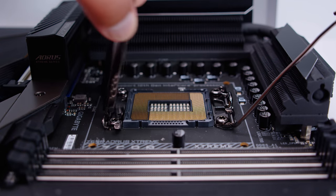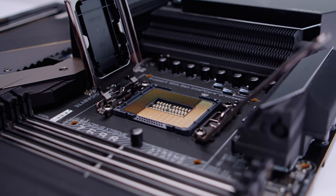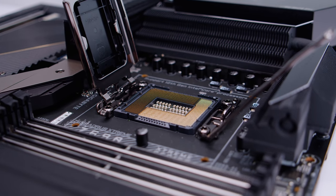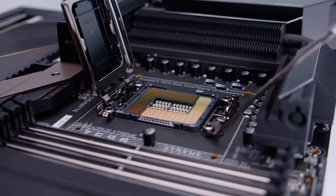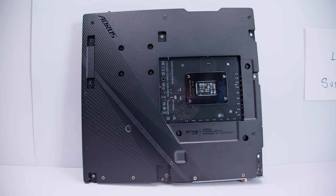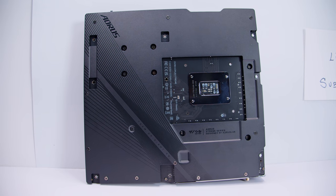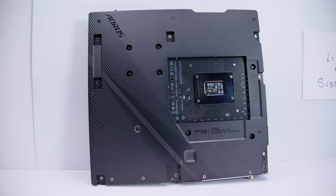We have talked about this in other motherboard videos, but I thought it'd be a refresher. It features Intel's brand new LGA 1700 socket with 1700 contact pins. It's got new hole spacing for cooler mounting, and the CPU can only be installed one way. If we flip the board over, you can see there's a full cover backplate that covers basically everything on the board itself.